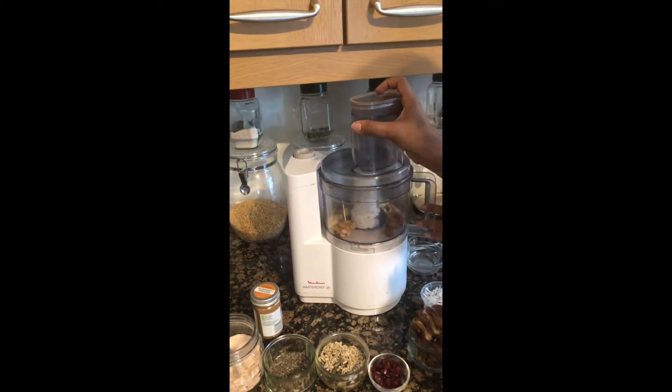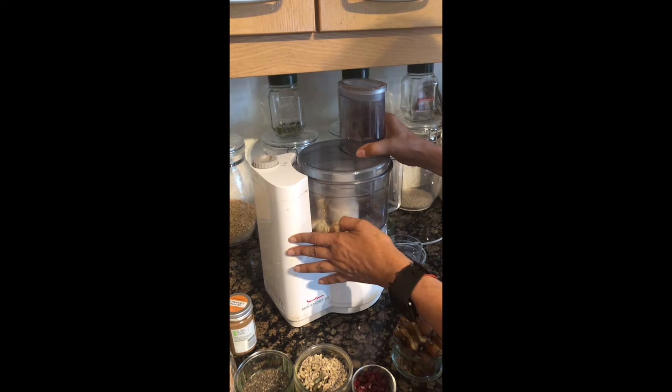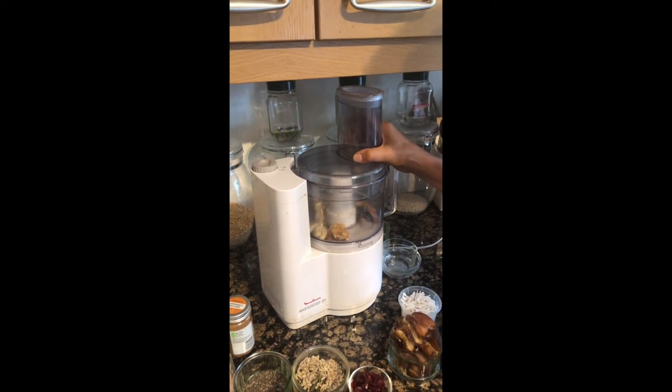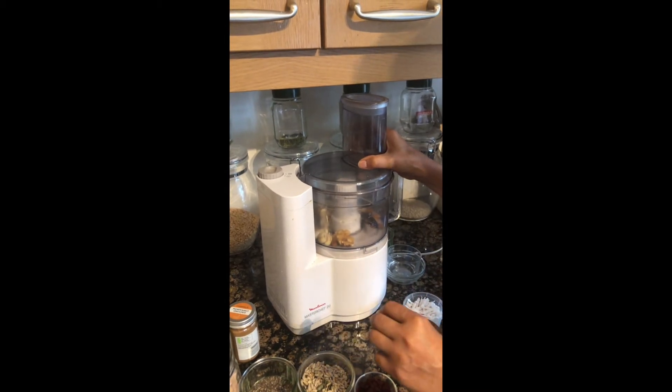Now we will grind them in a food processor. We don't want to make them a very thin paste — we want them chunky. So we will grind them just very, very quickly.